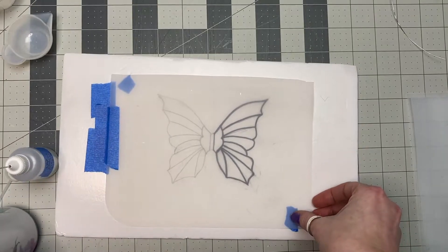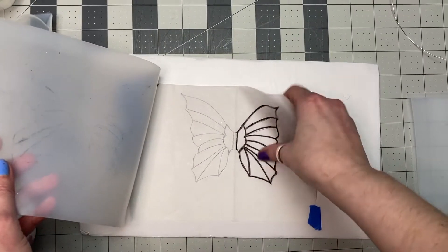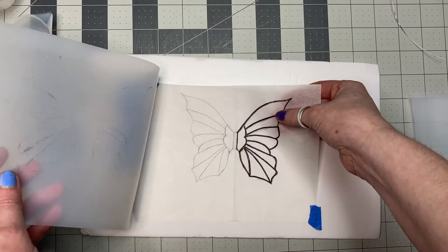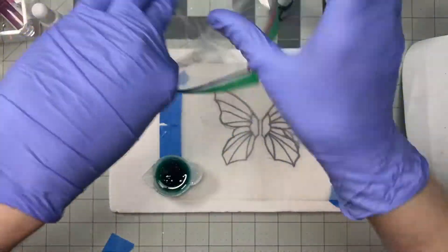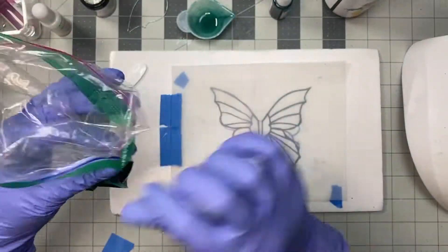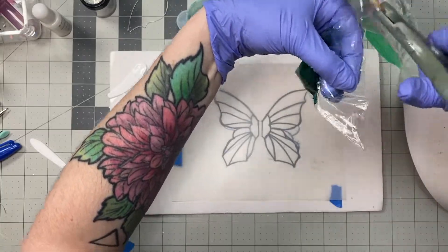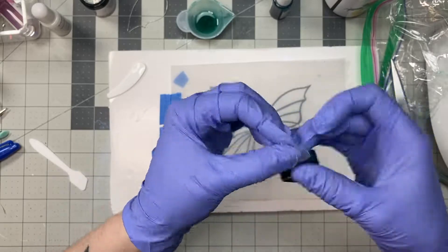I have drawn out an idea of what I want the wings to look like on a piece of tracing paper that I taped to some foam core, and then I laid a piece of clear silicone mat on top. I mixed up some UV resin with a little bit of green pigment, poured it into a ziploc bag, cut the corner off, rolled it down, and tied it off so I can snip off the end and use it as a piping bag.